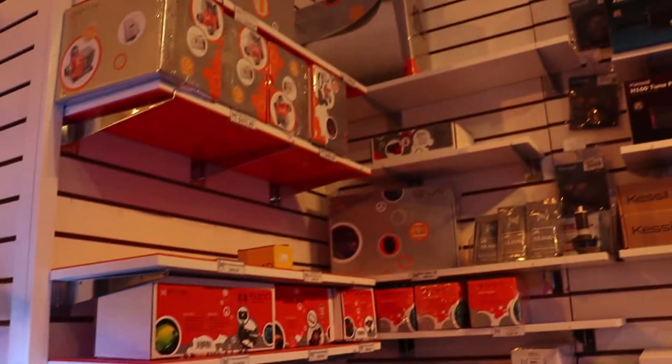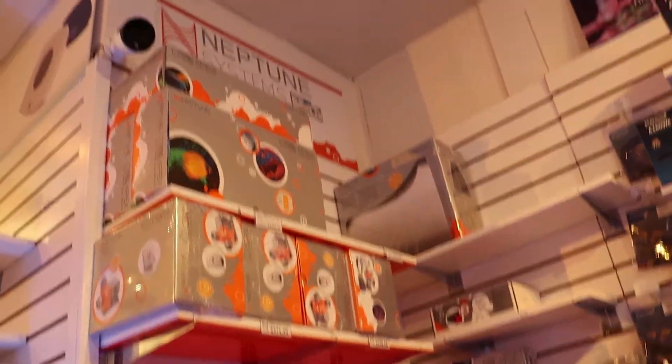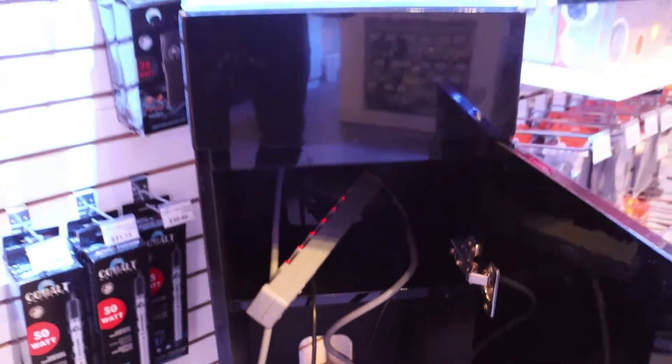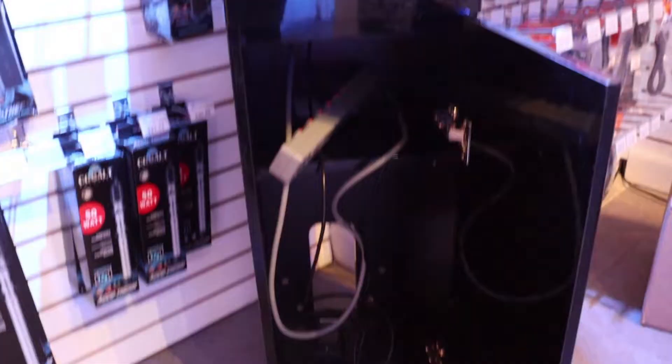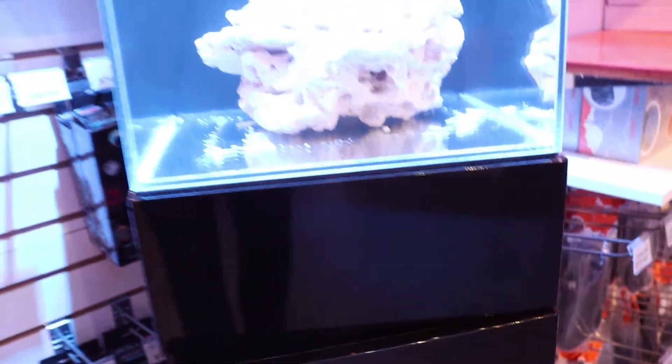I can't wait to get the Apex up and running on it and run you through how cool this entire system is. So we're going to set up a full Apex, and hopefully I'll have room somewhere for a Trident. It's a little bit limiting down here — we have this ugly power bar going on right now. Just to show you the before, and when we do our cool Apex board after, it's going to be really neat. We'll get the auto top-off going and the powerhead.